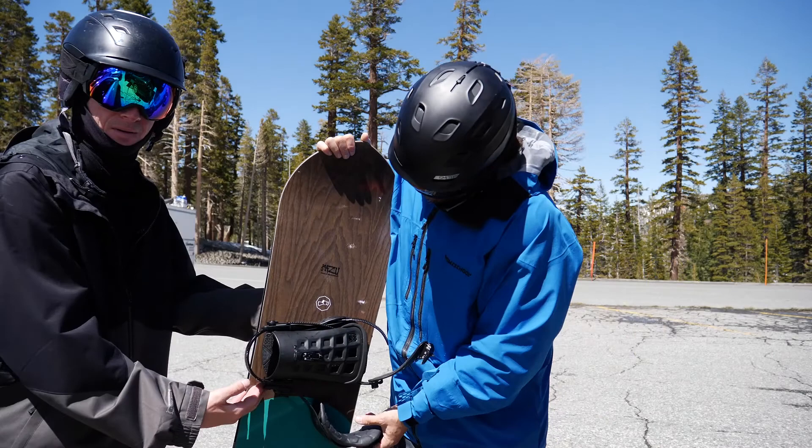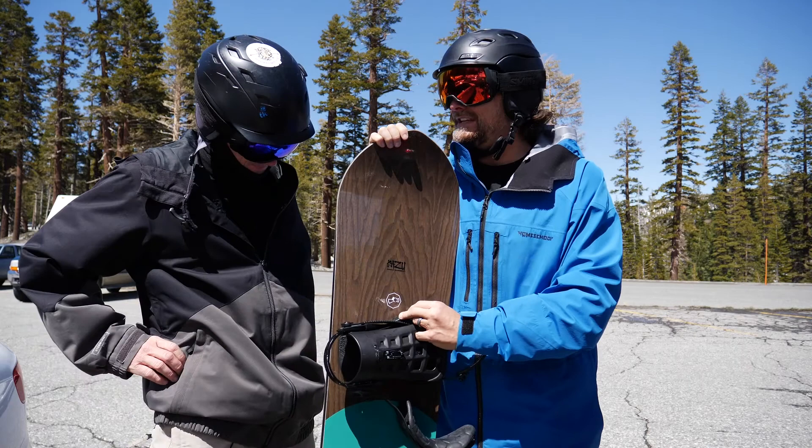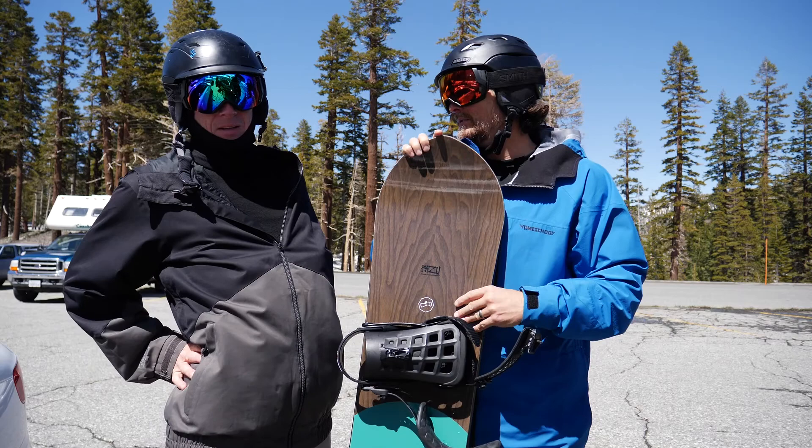So here we are, lucky enough to get the Capita Kazufa Pro 157. I just rode the 2017 a few weeks before, and we were lucky enough to get the 2018 demo.